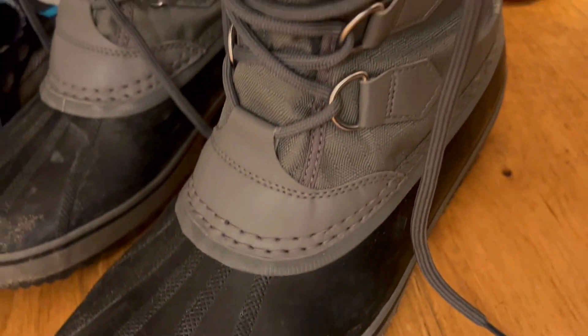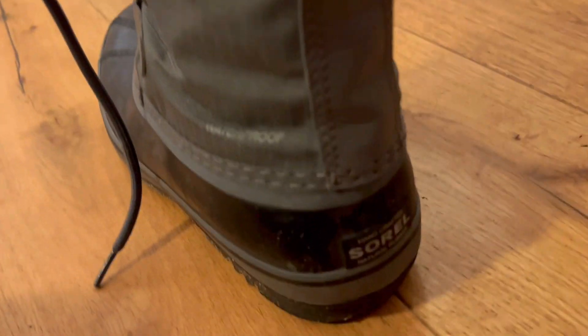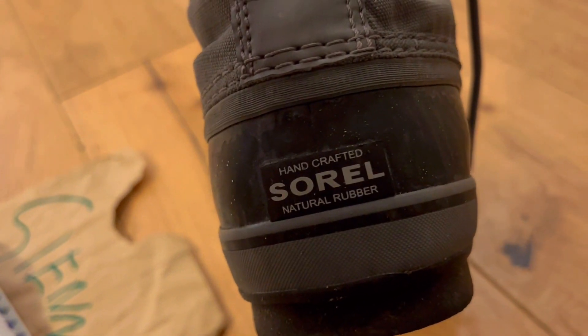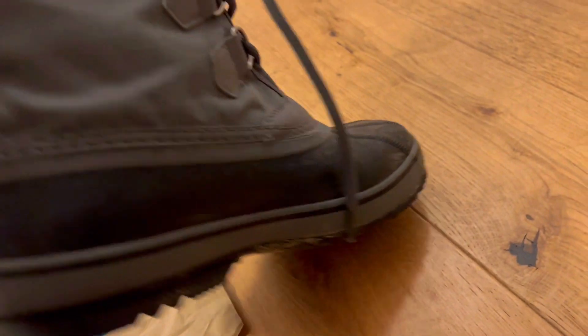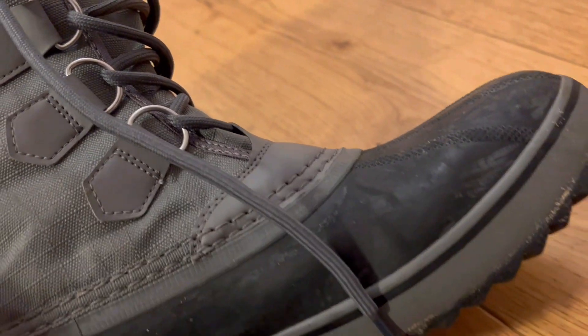Second, do you struggle to keep your feet warm and dry in the winter? The Zorrell men's 1964 pack nylon snow boots are designed to battle minus 40 degree Fahrenheit weather so you can keep your feet cozy and comfortable no matter how cold it gets. The waterproof nylon upper and seam seal construction ensures that your feet stay dry in any condition. The removable felt inner boot and bonded felt midsole provide additional insulation, so your feet stay warm and comfortable all day long.